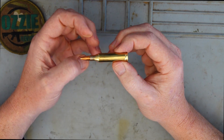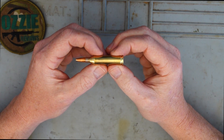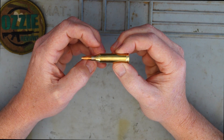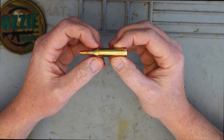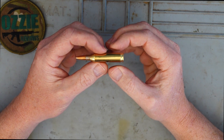Now the cons — there is a lot more noise with a 243 over something like a 223. So if you're in the lower end of the centerfire calibers and trying to decide between 223 and 243, the 243 does produce a lot more noise.